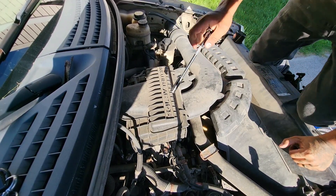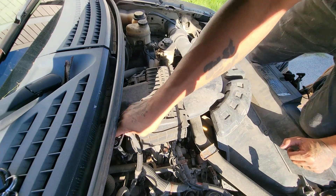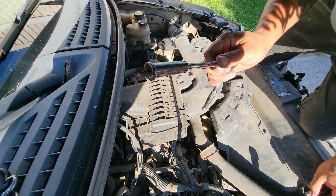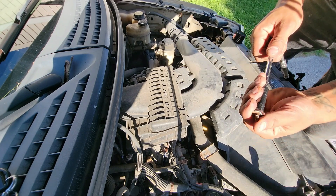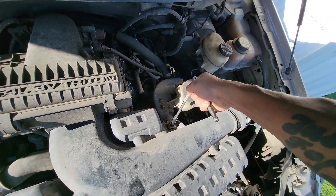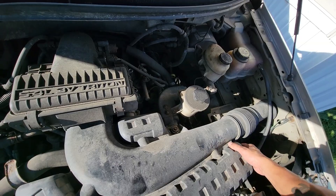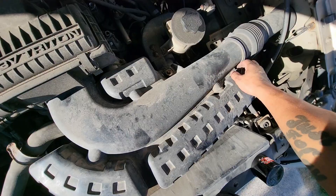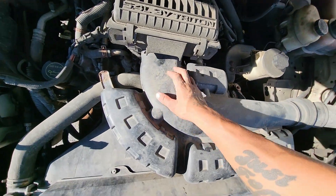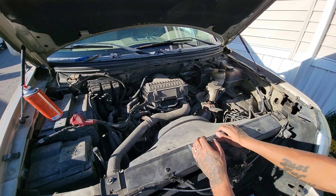Grab yourself a 10mm socket and you'll have four bolts on the intake air box — two on this side, two on the other side. This is exactly why I use penetrating fluid, because you never know when this was last off. On the intake snorkel there's another 10mm bolt — you just have to loosen it and then it can slip out. There's a U-shaped piece of plastic that slips out of both ends. Just pull it and it will slide right out, then you can pull it aside.